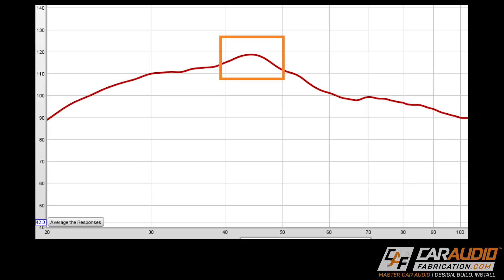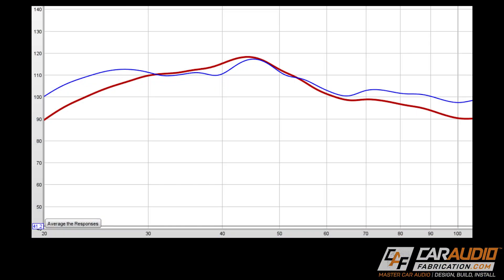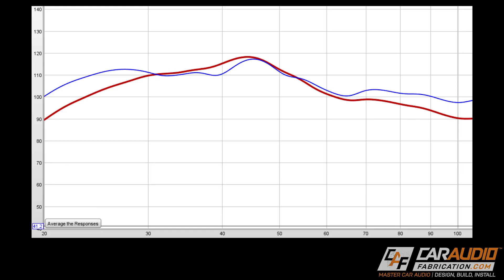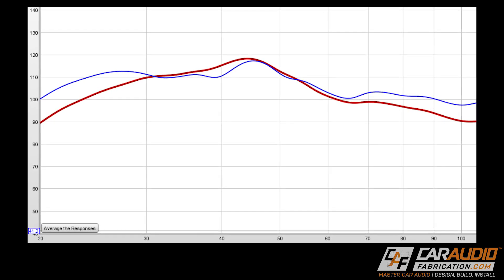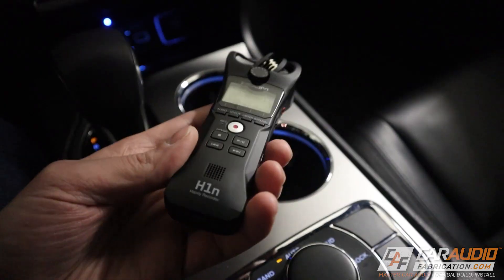I want to use the DSP to tame this hump and even things out. After spending some time on the equalizer making slight adjustments, I was able to get the subwoofer performance much more level from about 25 Hz all the way up to about 53 Hz. I do still have a little bump at around 45 Hz due to cabin gain — it's hard to tame that with a graphic equalizer. A parametric equalizer could target that exact frequency on a narrow bandwidth, but I'm pretty happy with this response.